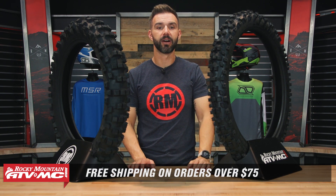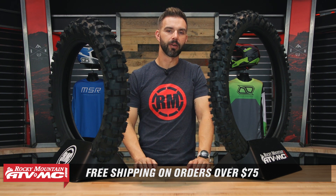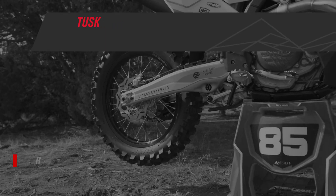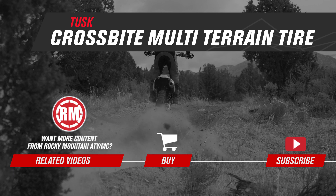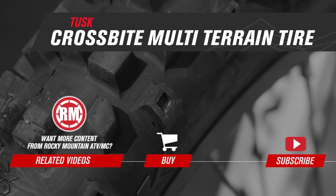We ship free over $75. If you want to stay up to date on videos like this, get subscribed to the Rocky Mountain YouTube channel and hit that notification bell. I'm Chase, and we'll see you on the trails. We'll see you next week.